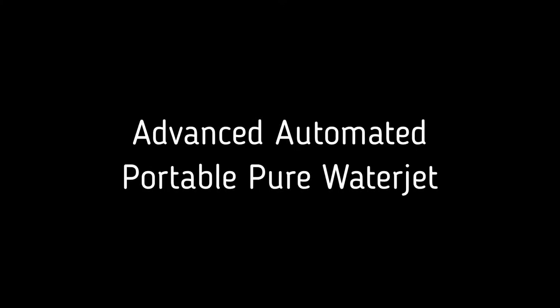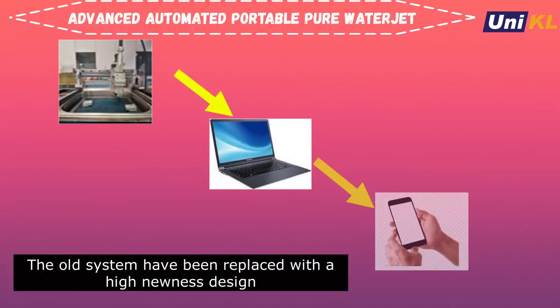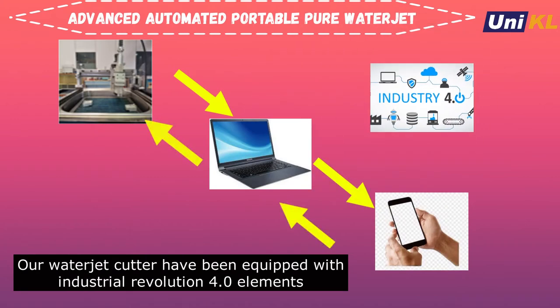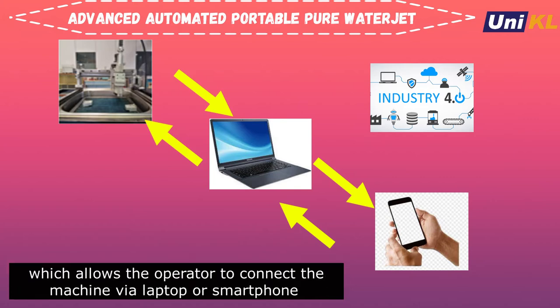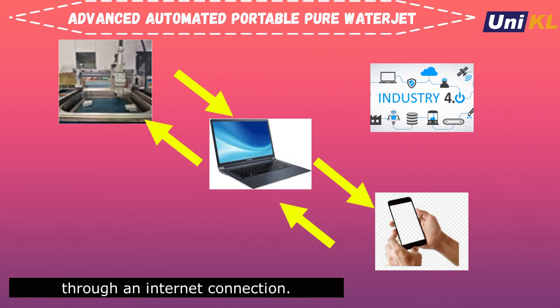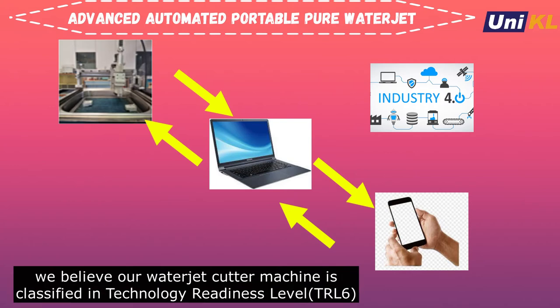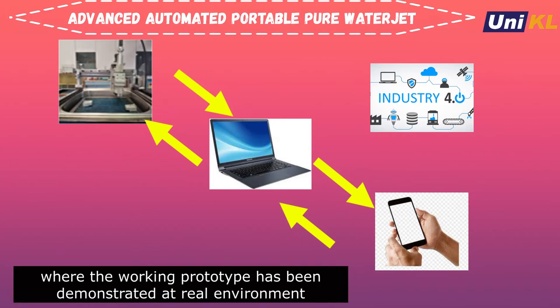The next evolution is the programmable portable pure waterjet — an advanced automated portable pure waterjet. The old system has been replaced with a high-newness design. Our waterjet cutter has been equipped with Industry Revolution 4.0 elements, which allow the operator to connect the machine via laptop or smartphone through an internet connection. Our three-axis machine is capable of running autonomously. We believe our waterjet cutter is classified at Technology Readiness Level 6, where the working prototype has been demonstrated in a real environment such as cutting meat and expanded polystyrene.